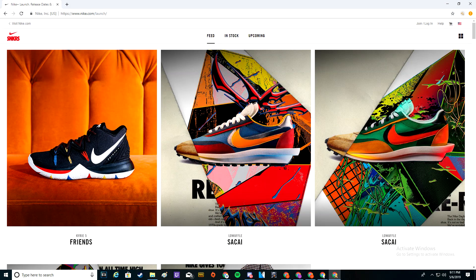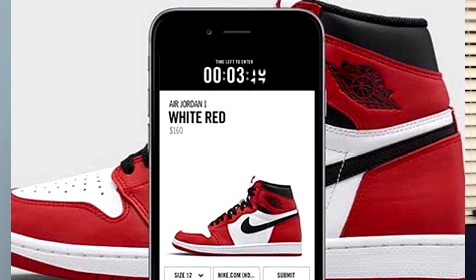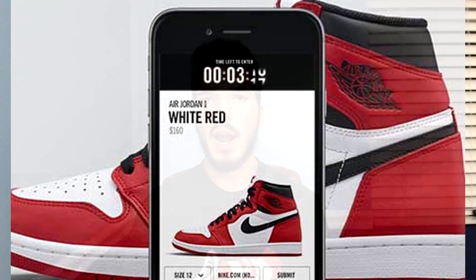Once you have all that set up, ask friends and family for their phone numbers for each account. Go to the Nike launch calendar and set everything up a couple of days before the release — don't do it on the day of, because you won't have a lot of time. You only have about 10 minutes for this drop since the Jordan One collaboration drop is going to be a raffle. You have 10 minutes to get on all your Nike accounts and enter the raffle.